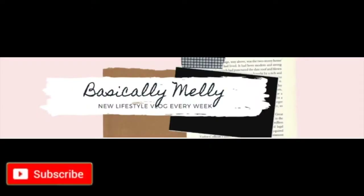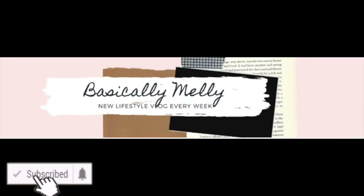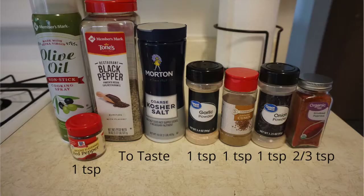Alright guys, if you haven't subscribed to my channel yet, please hit that subscribe button and the notification bell so you can see what I do next.